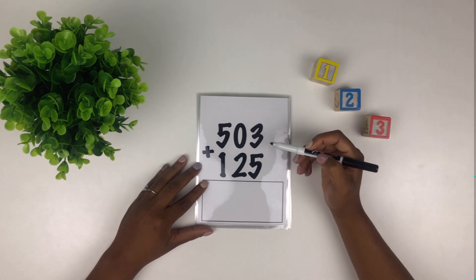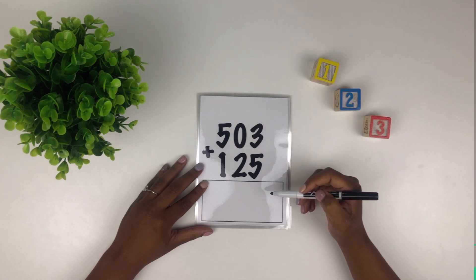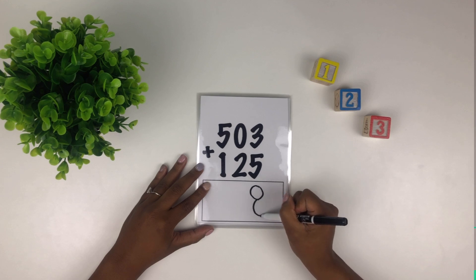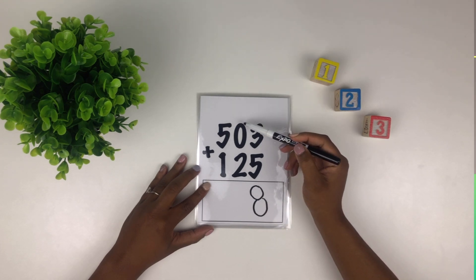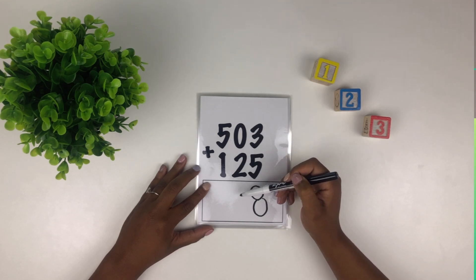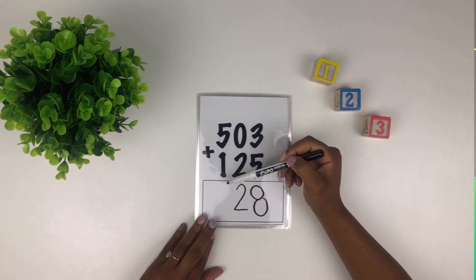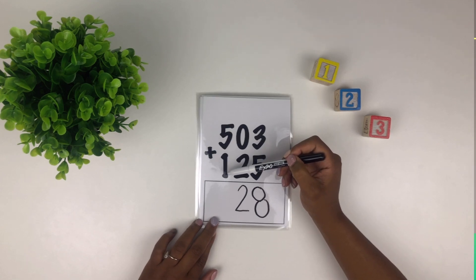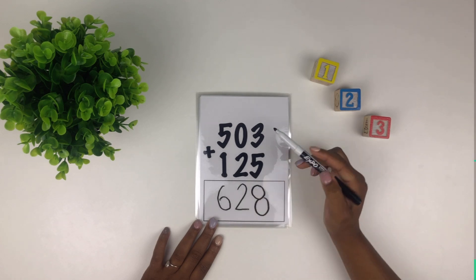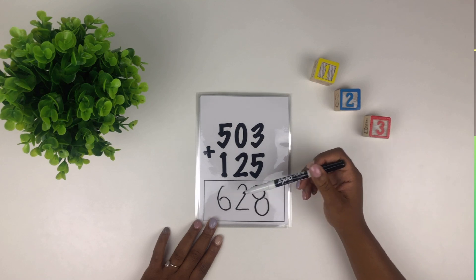We start in our first column — what's three plus five? Awesome, three plus five equals eight. Five plus two, two plus two, zero plus two equals two — well done. And our third column, what's five plus one? Five plus one equals six. So 503 plus 125 equals 628.